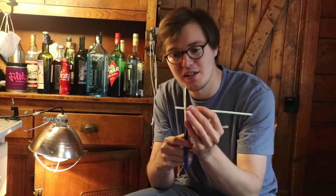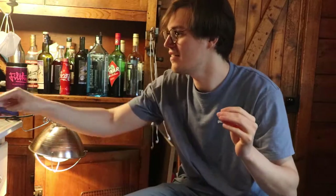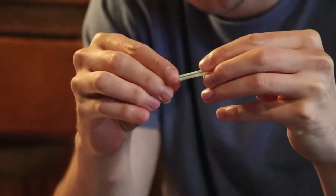Take a straw, cut a little piece off like this. Get a rubber band, stick it through the straw — rubber band through the straw.